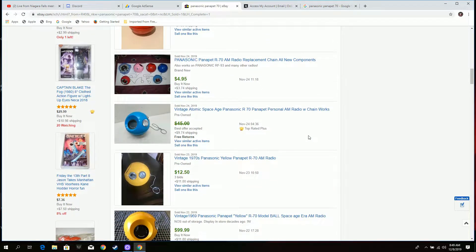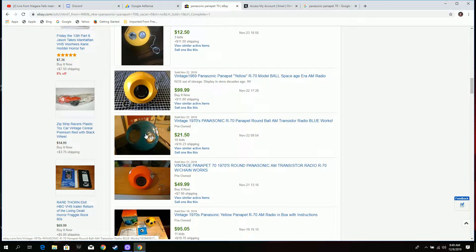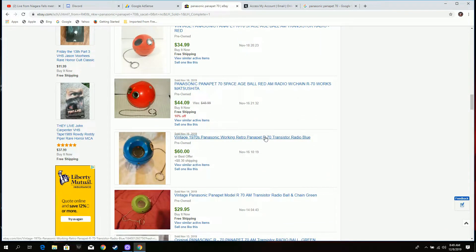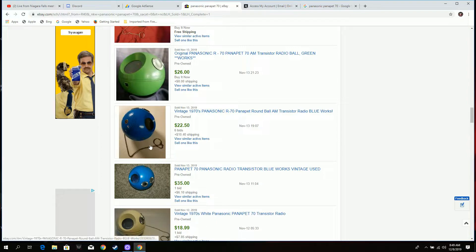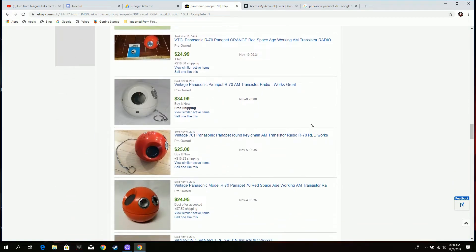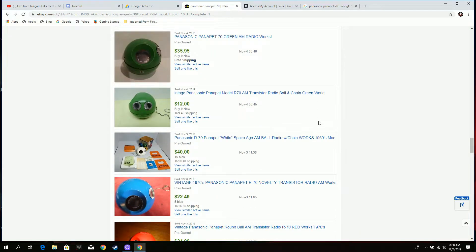We're getting an idea — 45 for the blue, 12.50 for the yellow though yellow might be real common, yet there's one that sold for 99 dollars. There's a very dirty one here that sold for 21. There's a 60 dollar blue one — I should only be so lucky. A 22 dollar blue one that looks fantastic. That chain is actually easy — it's just a regular ball chain. 35 bucks. So we get an idea of what I should expect from my five dollar investment.